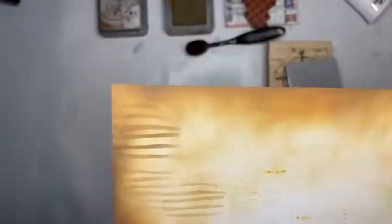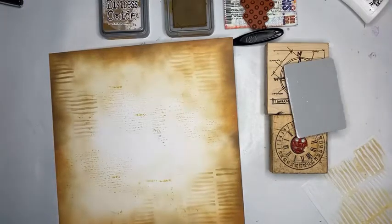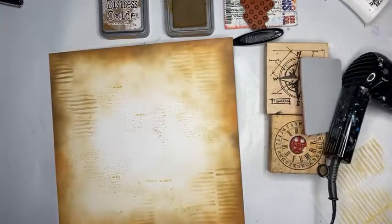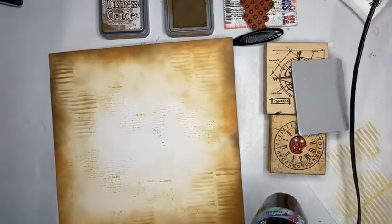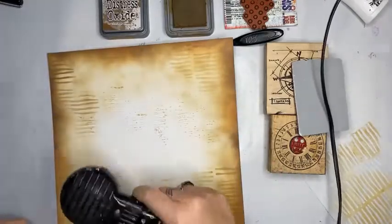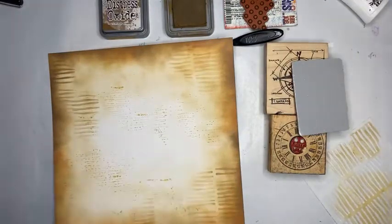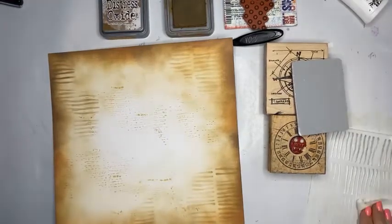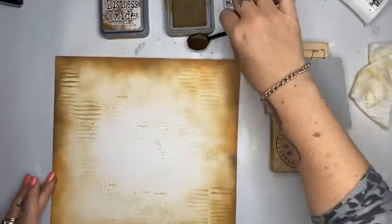I need my heat gun. Found it — stop looking! I'm going to plug this in because I want to heat set before I put any stamping on — I had a little bit of water on it. Just taking that extra bit of water off... burnt dust. That's fine. I'm just going to clean my stencil, trying to start good habits — said no one ever! Let's build this background.